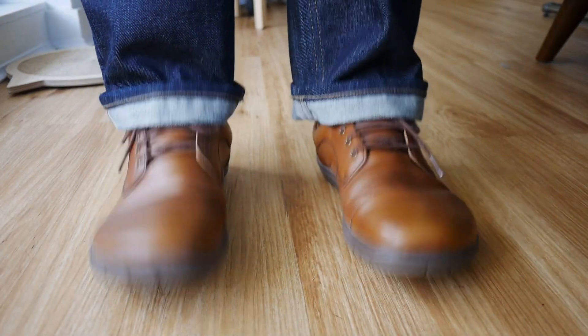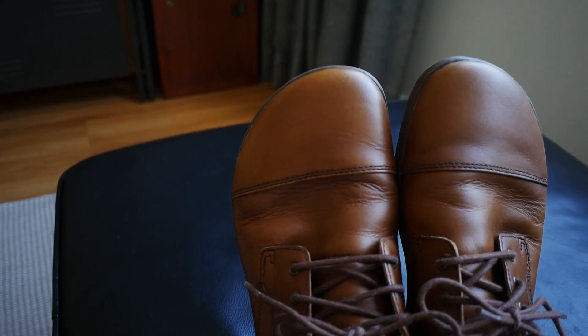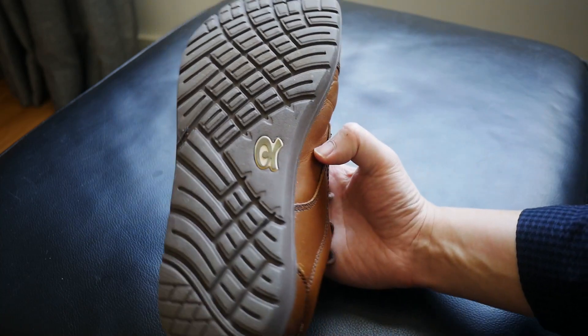Now speaking of its overall appearance, if you're already more of a traditionalist you'll probably note that this isn't really a formal dress shoe design. It has open lacing, a bit of a bulbous toe box — which is necessary to keep it wide — and the back is a bit chunky with a sneaker-like sole, so naturally it's not super formal.